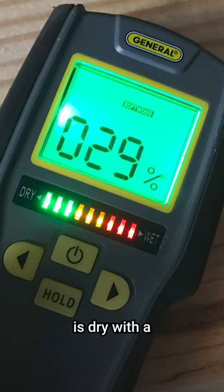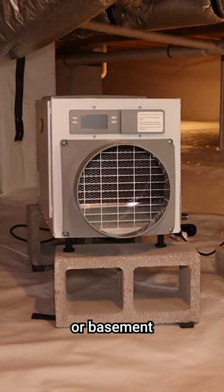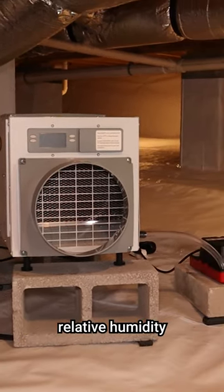Step one: ensure the rim joist is dry with a moisture meter. If not, check for leaks on the outside or install a dehumidifier to make sure that the crawl space or basement will stay under 60% relative humidity. Do not proceed until the wood is dry and you are sure it will stay dry.